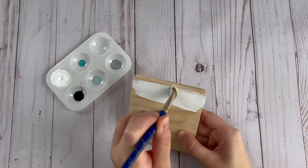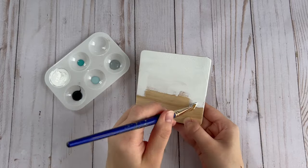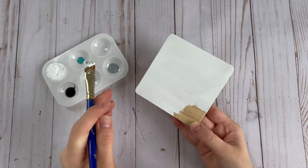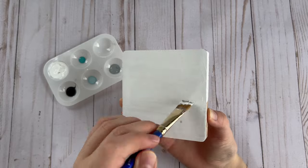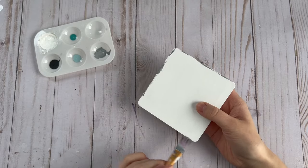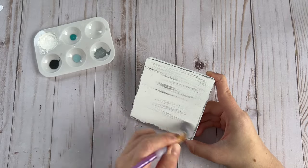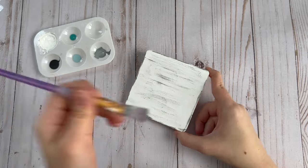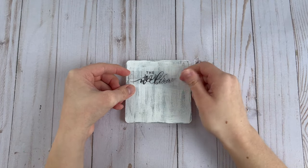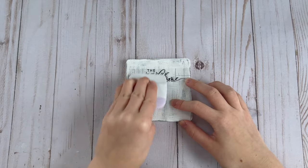For the next DIY, I'm using a wood coaster from Michaels and painting it with white paint for the base coat. Next, I dry brushed on some light gray paint to give the sign a distressed look. I wanted this sign to say 'welcome spring,' so I used my Cricut to cut out the word 'welcome' and added that to the top of the sign.